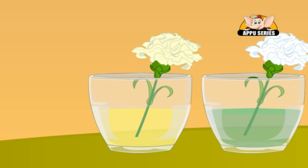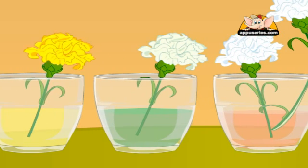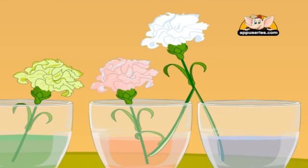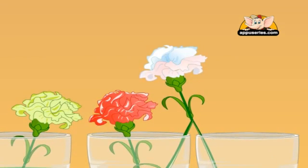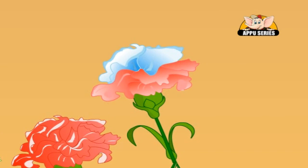Very slowly the flowers will change color. You will see the flower in green coloring turns green. The flower which is placed in both glasses feeds different colored water into the flower, hence making the flower half red and half blue. Who ever said there aren't green flowers?